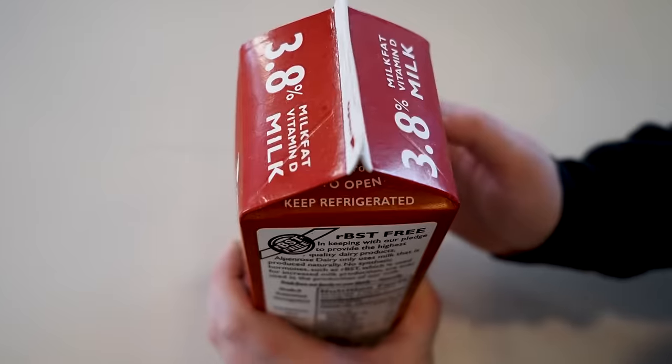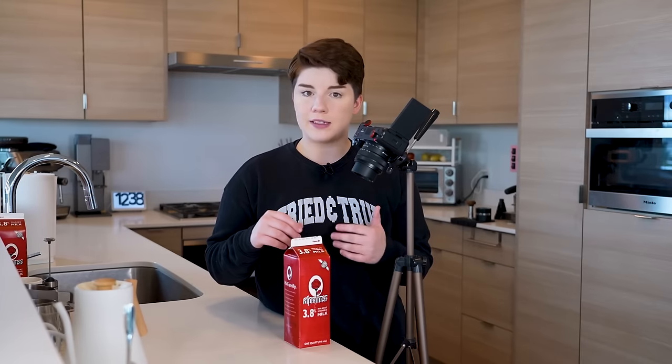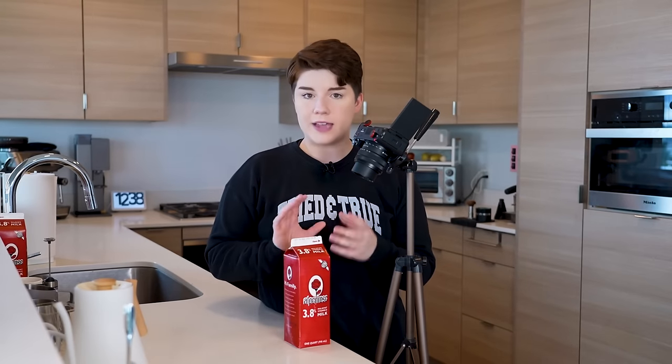If you are lactose intolerant or vegan, I recommend starting with oat milk — it's the most malleable and easiest option as far as non-dairies go. If you do drink dairy, I recommend starting with a higher-fat whole milk. Usually whole milk in the US is about 3% fat; this one is 3.8%, a little higher but super tasty. Everything we talk about today can be applied to any level of milk, but whole milk tends to be the most approachable and easiest to start with.